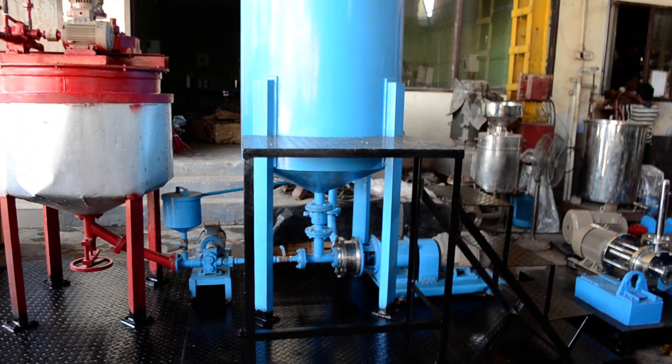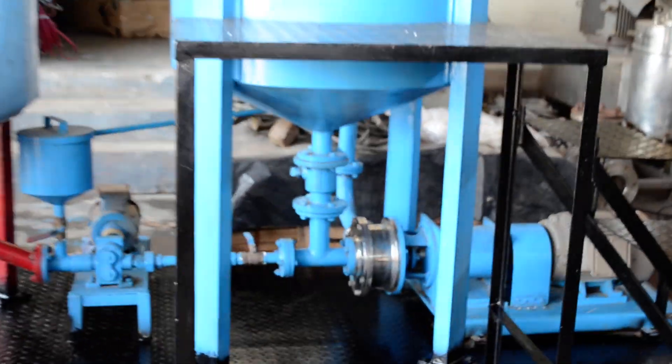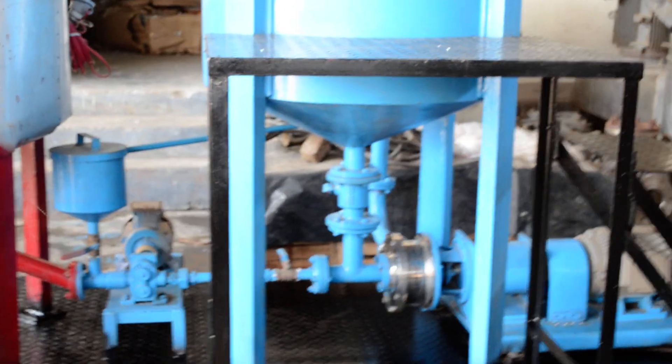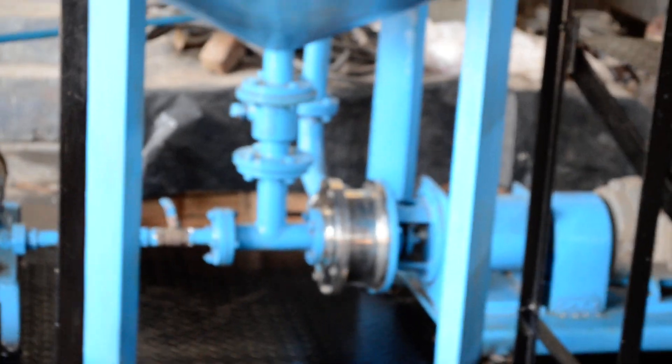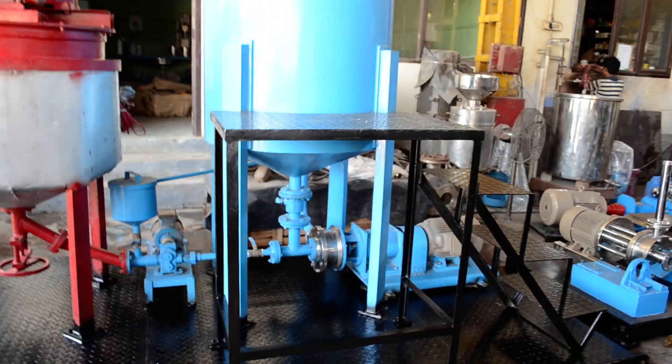So a complete emulsion of say 1 ton is prepared in 1 hour. It is recirculated in this tank only — we have given a recirculation loop here.